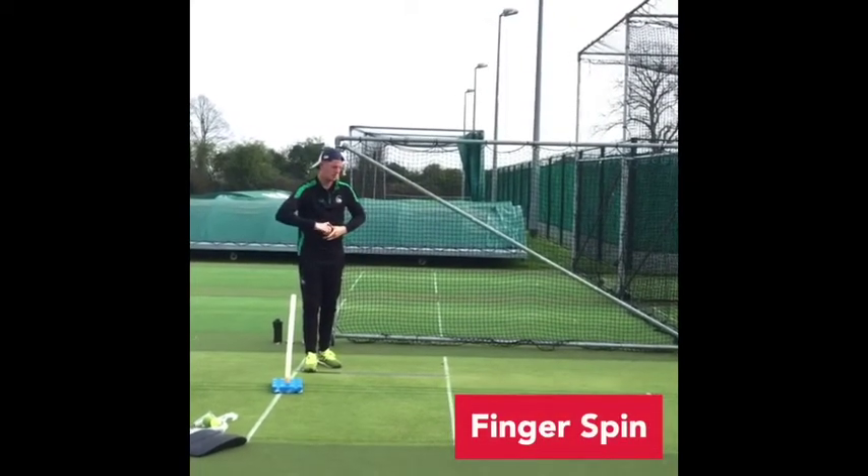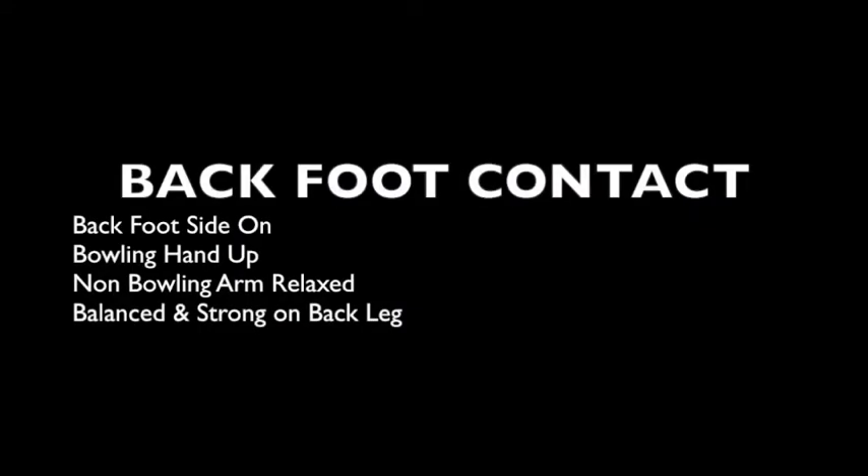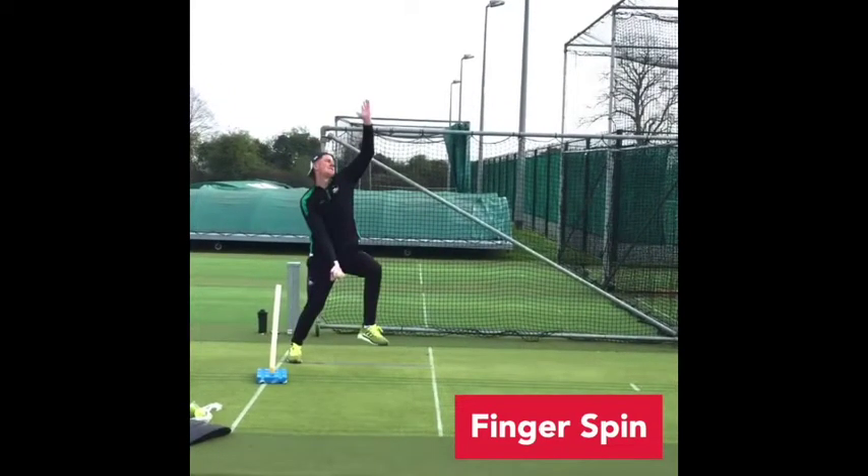We've got Woodsy here doing some of his drills. Starting on back foot contact, nice and balanced, non-bowling arm down, bowling arm nice and ready. We're going to then look to lead with our bowling arm and separate our arms.